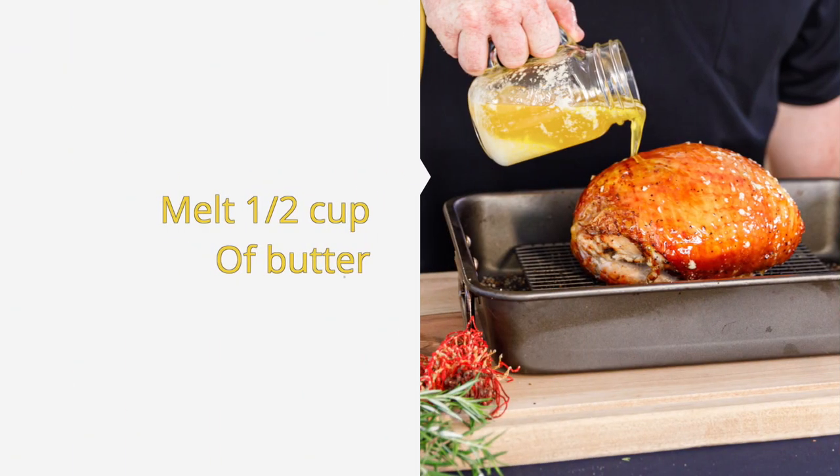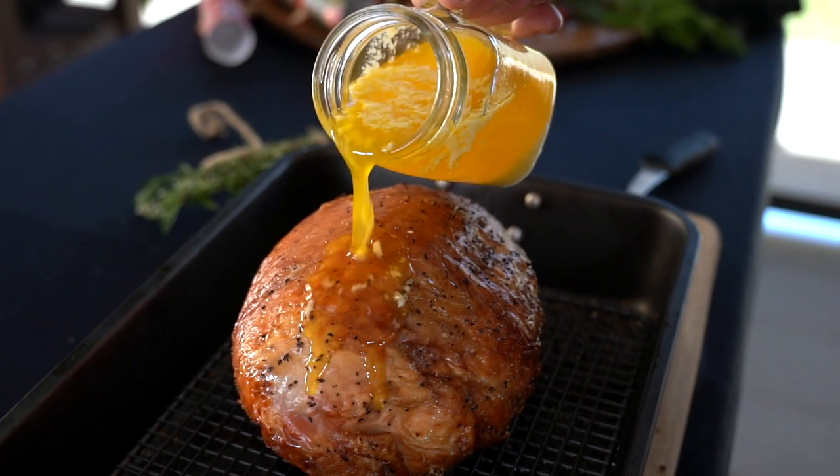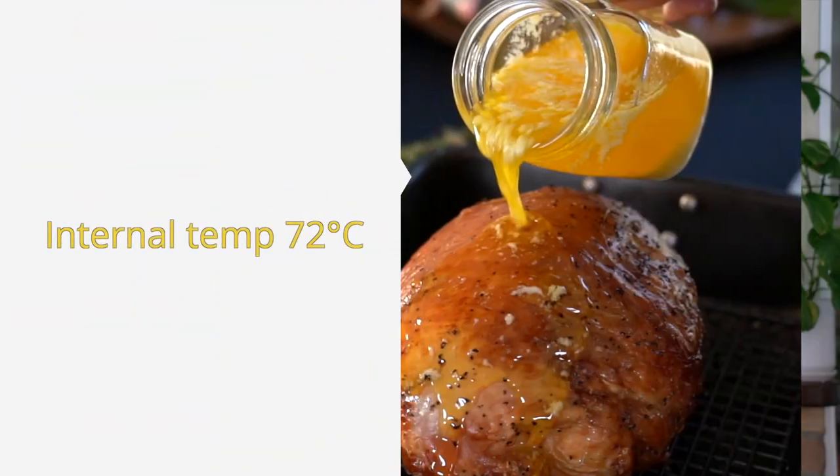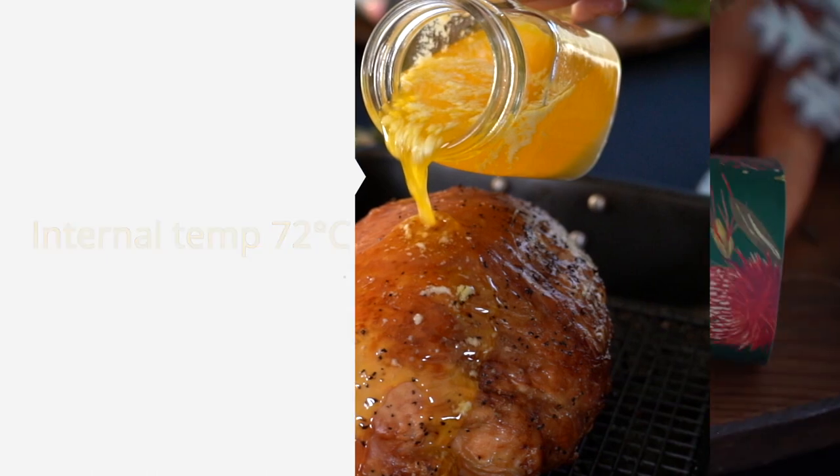Melt down half a cup of butter. It's now time to remove your turkey from the oven. Pour over that half cup of melted butter and put back in the oven for another 30 minutes, or until an internal temperature of 72 degrees is reached.